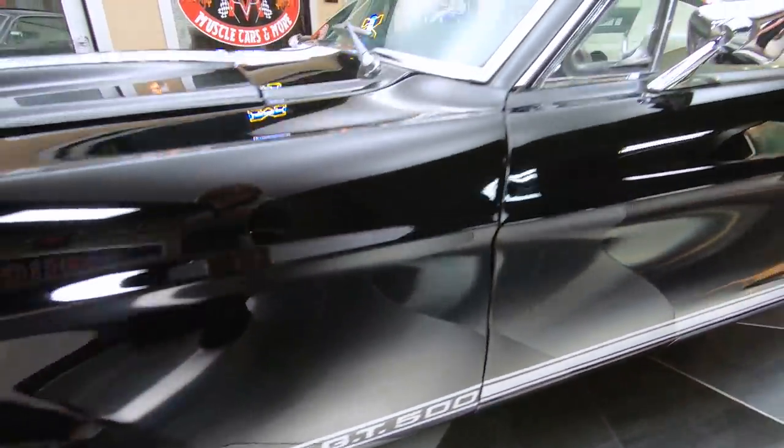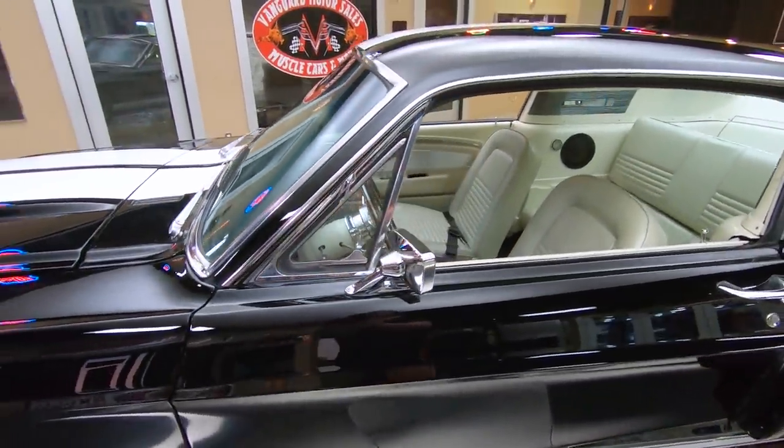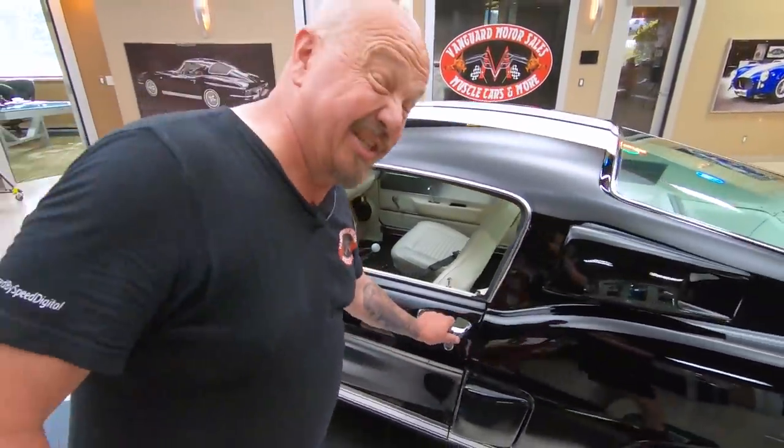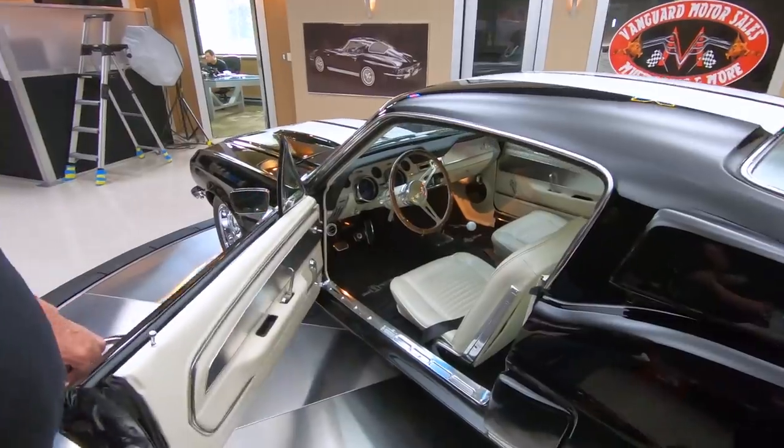See those disc brakes in there? The GT500 logo down there on the bottom, looking sweet. Of course it is just a 390, but it is a built 390.